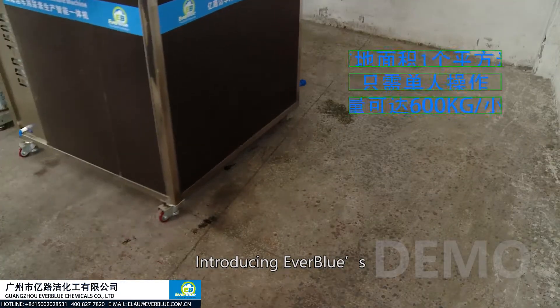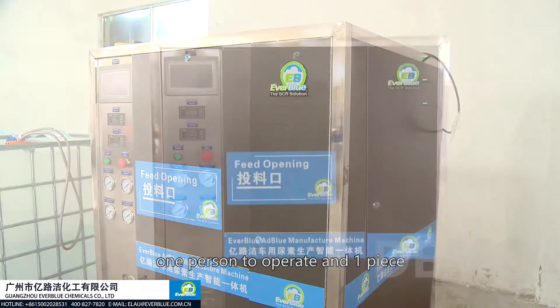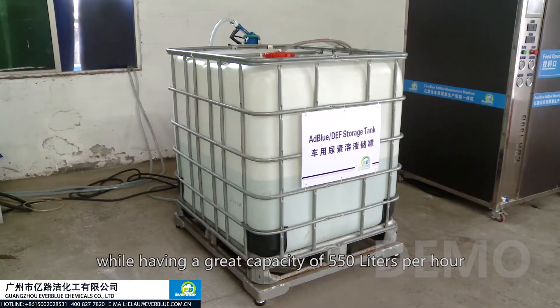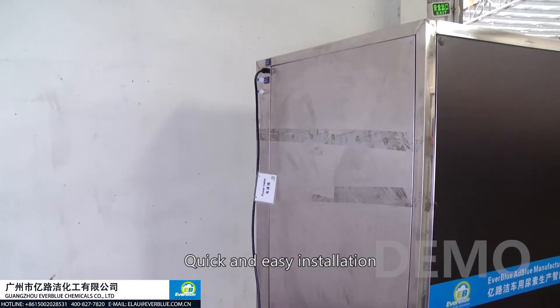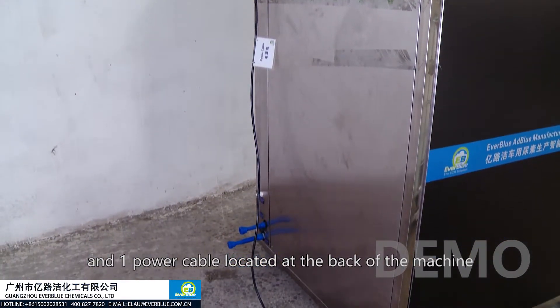Introducing Everblue's all-in-one AdBlue production machine — you'll be amazed to know that it only requires one square meter of space, one person to operate, and one external IBC tank for storage, while having a great capacity of 550 liters per hour. Quick and easy installation: all you need to do is connect four hoses and one power cable located at the back of the machine.